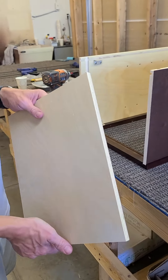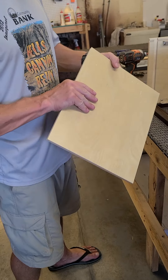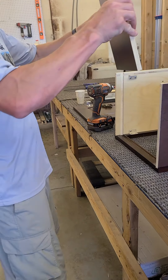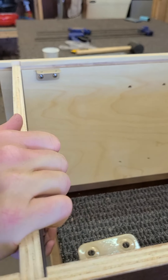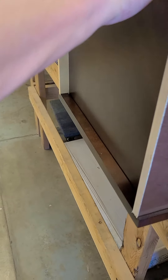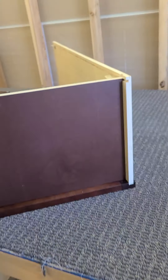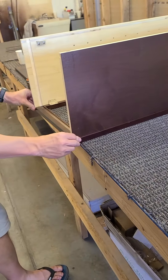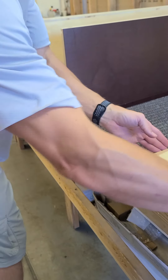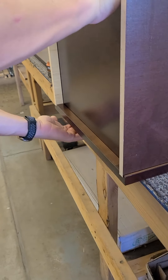Next we're going to put the two bottoms in. There are two different sides, so we keep the same color as the inside — slide it in. You might have to pull it out and push it in, using your fingers on the inside to make sure it's all the way down. Make sure no screws are on the table, spin it around to make sure these are down, then grab the other bottom and slide it in.